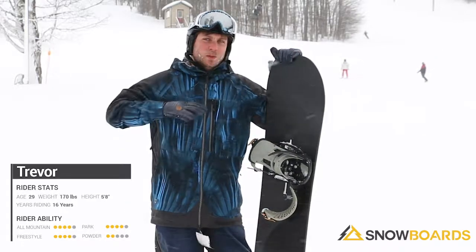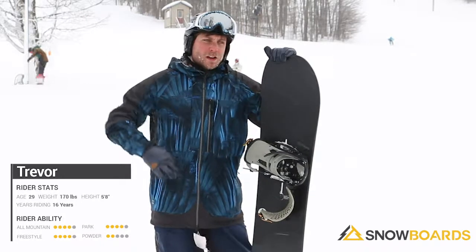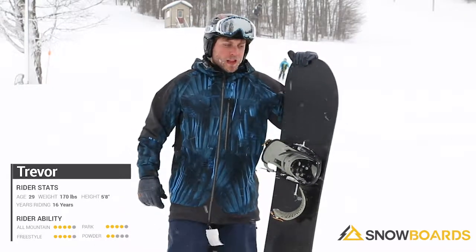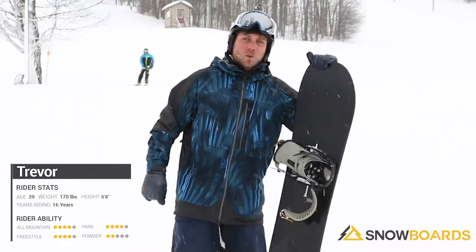This thing kills it absolutely everywhere on the hill. It turns super surfy, so you can really get down there and slash it, but if you're on a groomer it will still hold an edge for you. Very, very good. It has a lot of pop due to the camber back here, so you can really send it off whatever you want.